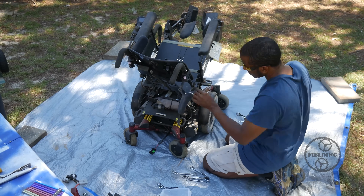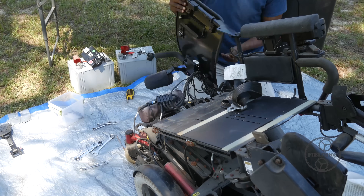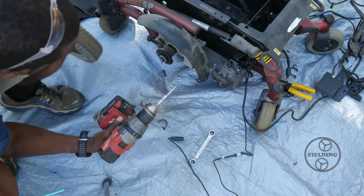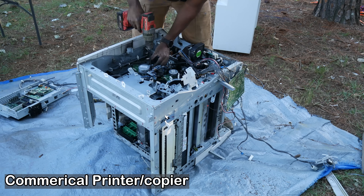Once you've removed the outer skin and start to get down to the individual components, there's a lot more work to do. Here you're going to find gaskets, grease, insulation, and parts that are welded together that used to be individual components. All of this stuff needs to be cleaned off.